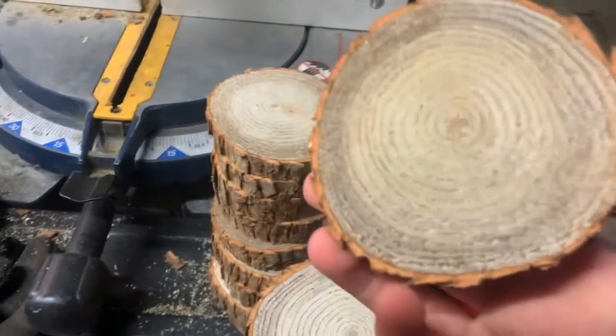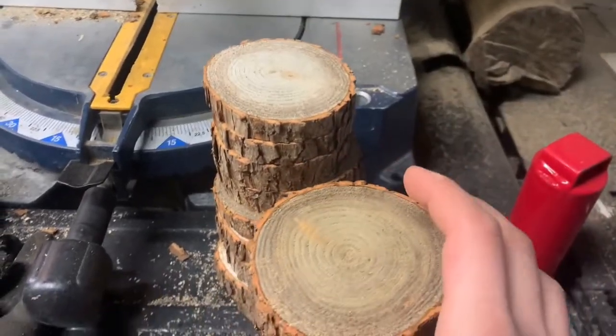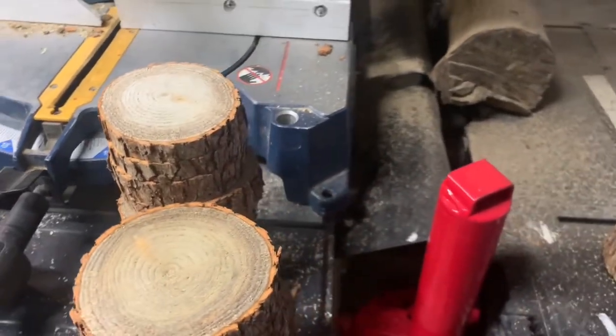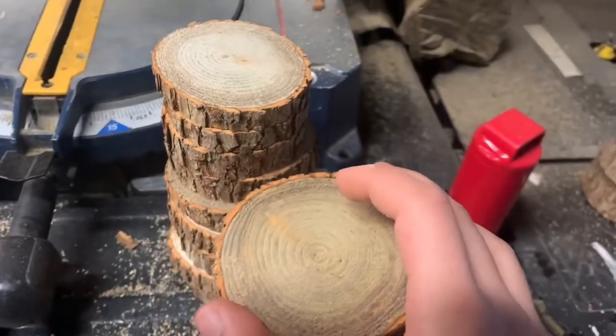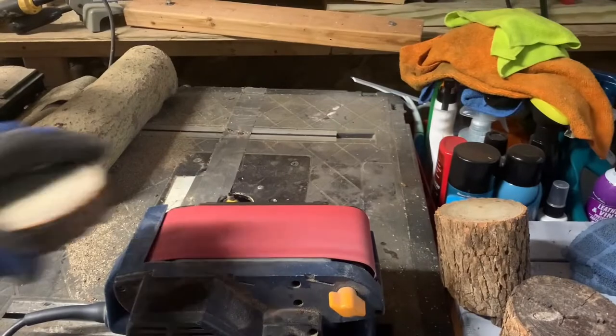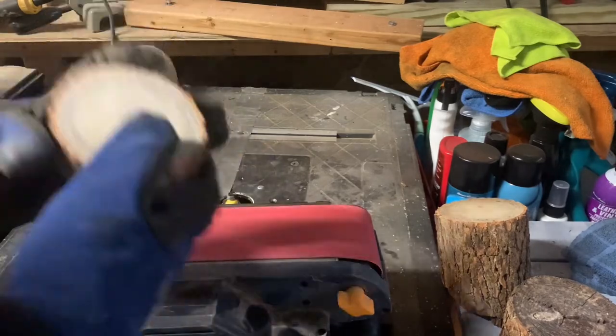I'm going to sand these guys and then I'm going to apply linseed oil to them. It's a sealer — linseed oil is waterproof, it makes the wood waterproof. It's pretty much like a natural polyurethane. The next step is to sand down the rough-cut coasters with a belt sander. We want to make sure they're smooth and splinter free.